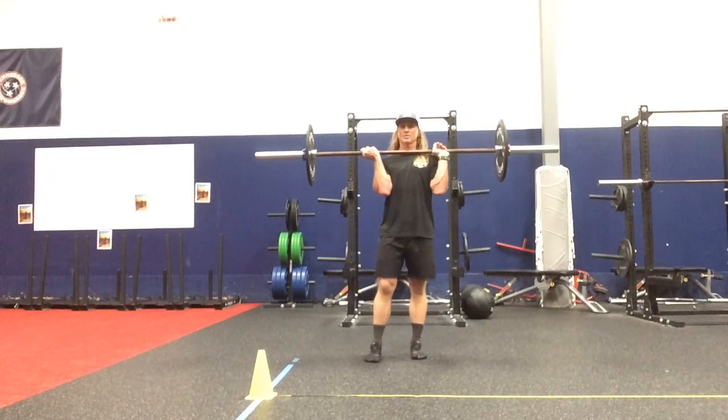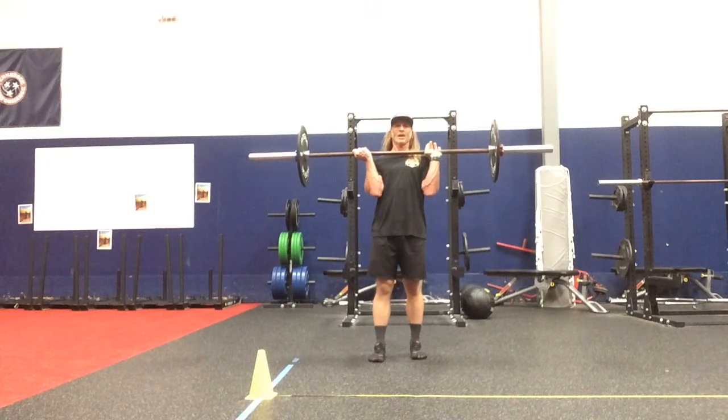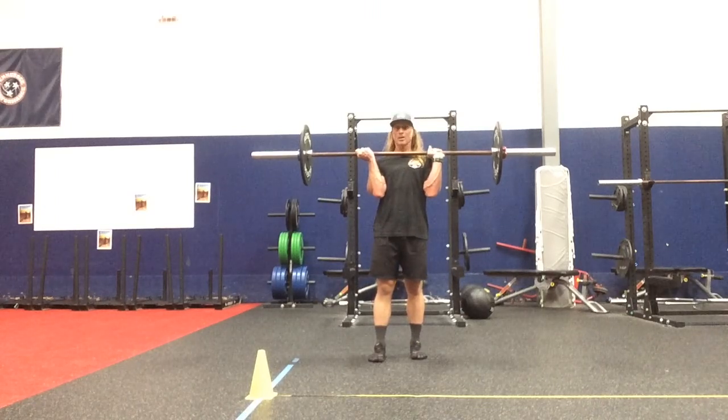Frontal plane barbell squat pivot press matrix, ipsilateral driver, with the right hand supinated facing, staggered hand shoulder width apart, left hand is pronated.